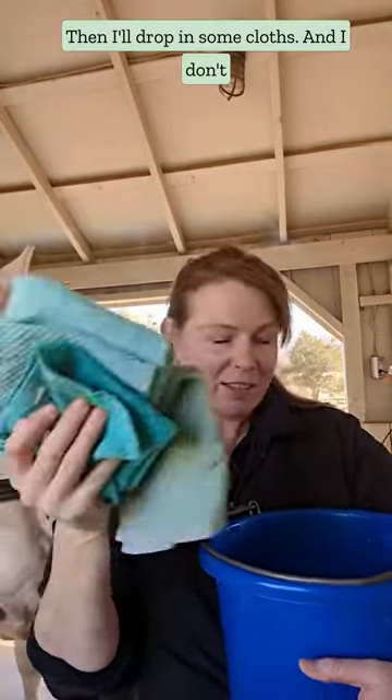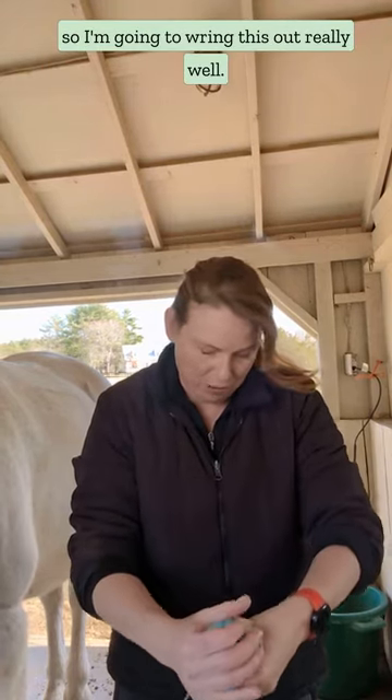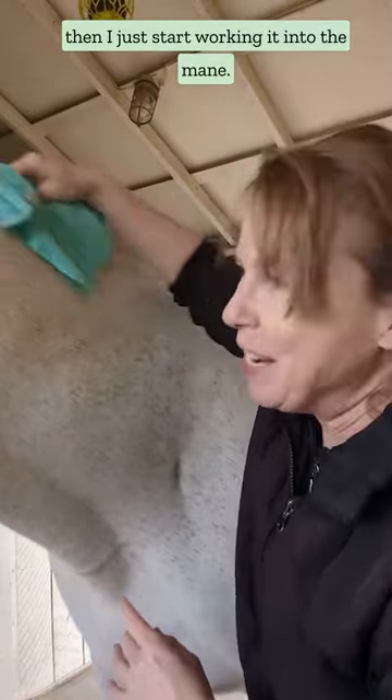I'll drop in some cloths, and I don't want a lot of drippy water on his neck, so I'm going to wring this out really well. It's still nice and warm, it's damp, it's got some no-rinse shampoo on it, and then I just start working it into the mane.